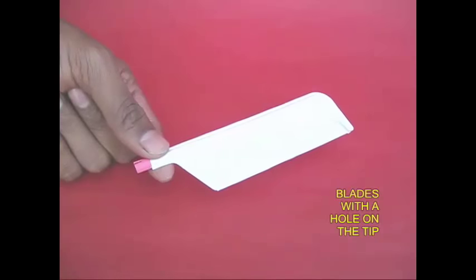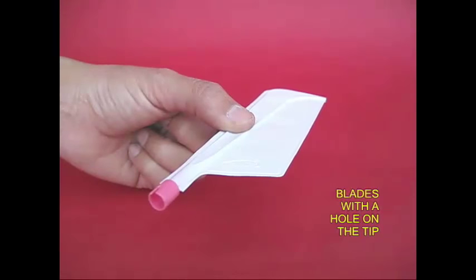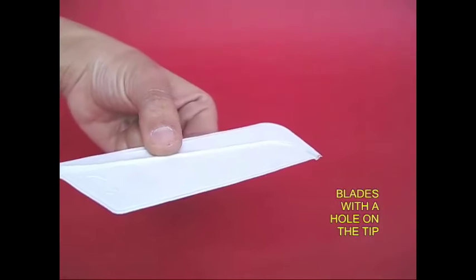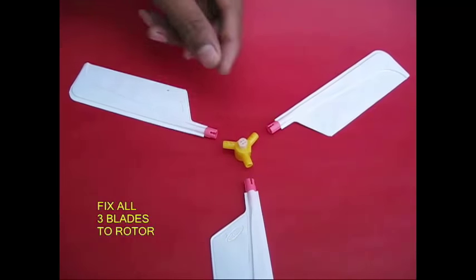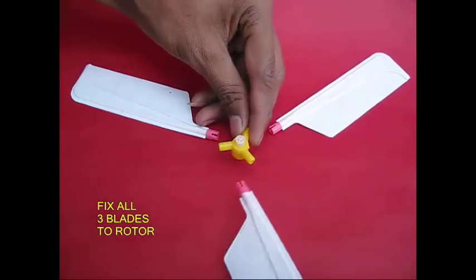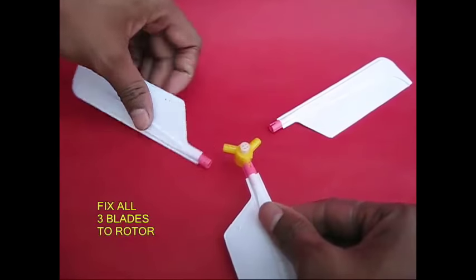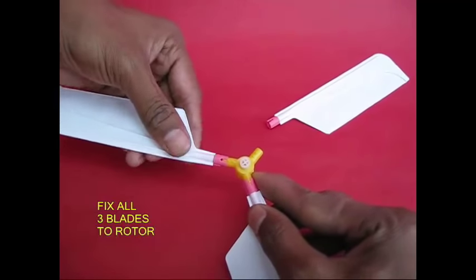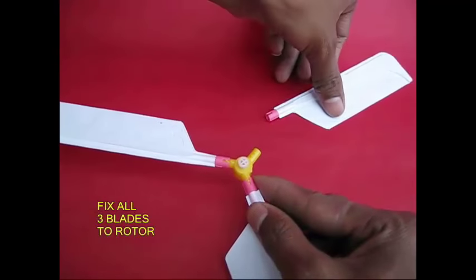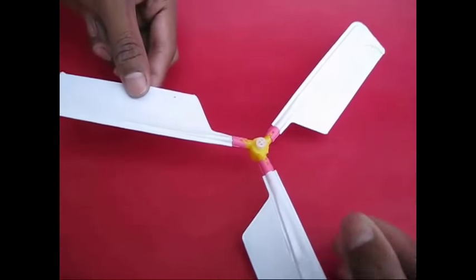This blade has a small hole. That is the assembly — there are 3 rotors and 3 blades. This is a socket and a balloon, and this socket will blow the balloon.